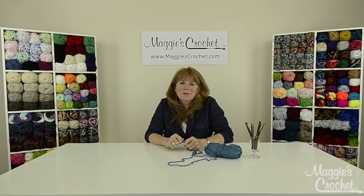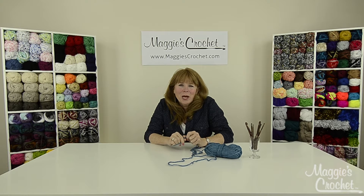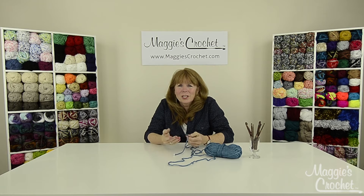Hi everyone, I'm Maggie Weldon from maggiescrochet.com and I'm going to show you how to do some of the basic crochet stitches. I'm going to start with a slip knot and then I'll show you how to make a starting chain, a slip stitch, and a turning chain.